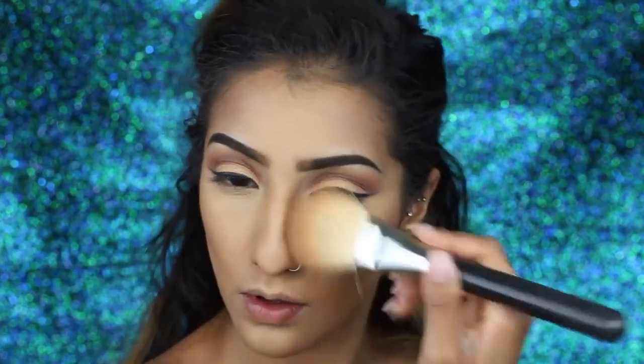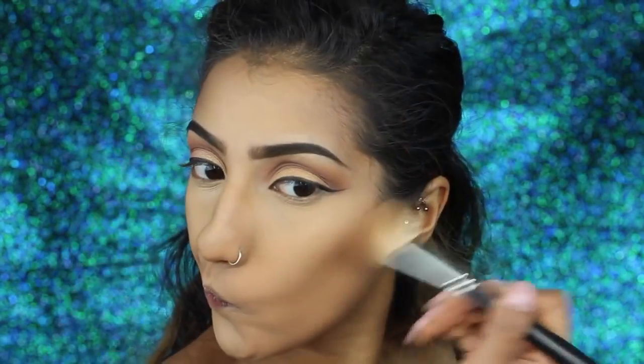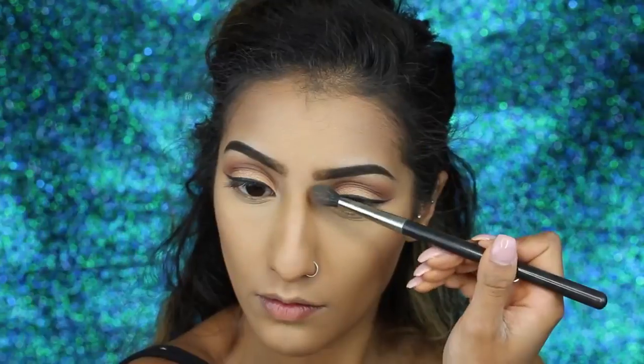I'm using this Morphe bronzer palette, mixing the three shades at the bottom to get the right shade for me. Mixing all three gave me a bronzy contour shade — a bit darker than anticipated — so I bronzed and semi-contoured in the hollows of my cheeks, on my temples, and down the sides of my nose. Then to give some grey ashiness to the contour I'm going over those areas with a Rodial powder, deepening it slightly and extending it down the sides of the nose and brushing the tip of the nose to make it appear a little smaller.